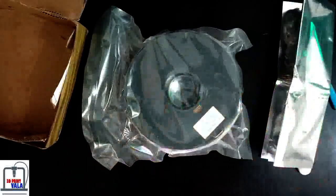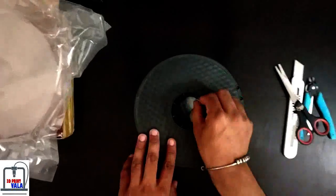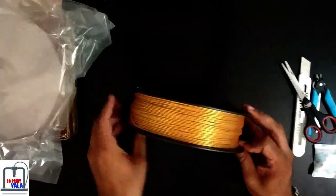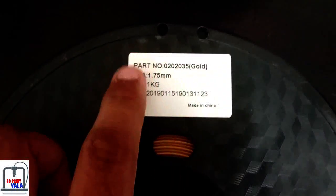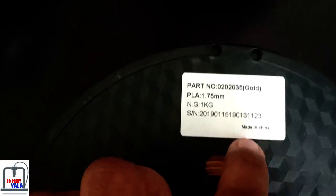So let's see what we got here. There is a bag with a seal and a filament spool. This is a silica bag and it's very important — save it. This is Golden Colored Filament by Wainao USA, sold by 3D Print World Private Limited in India.